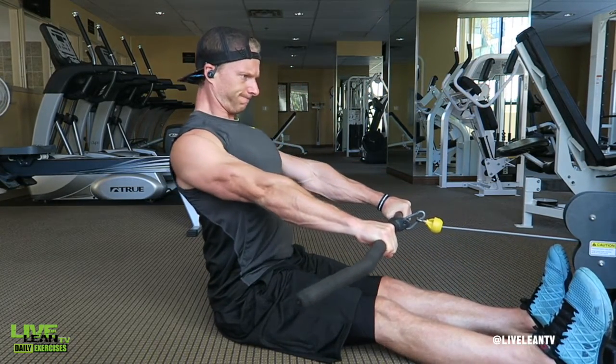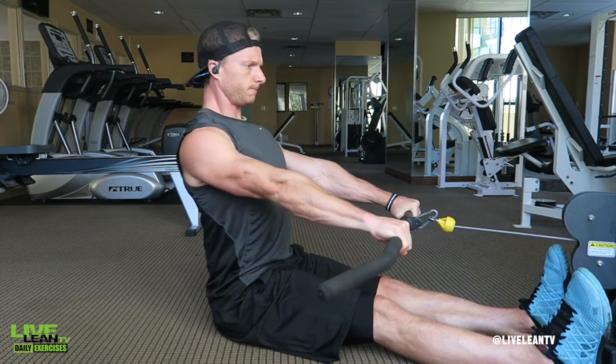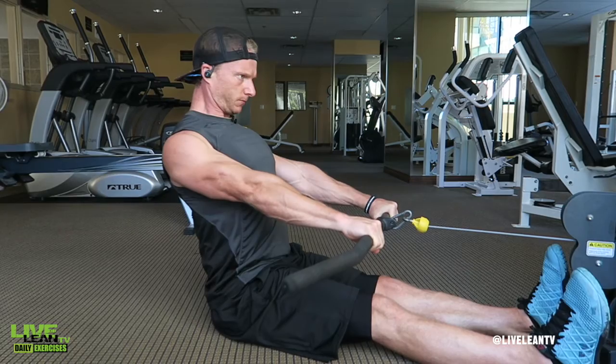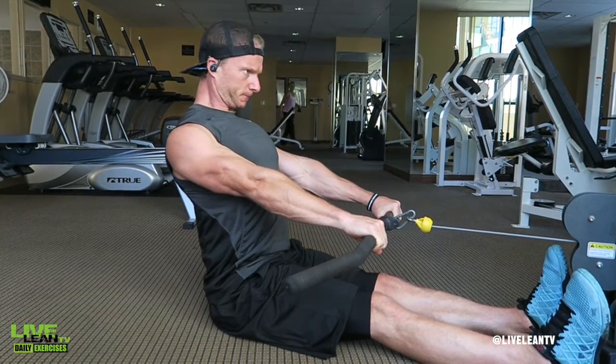To get started, sit down at a cable machine with a pulley on a low setting connected to a straight bar. Grip the straight bar with a shoulder-width overhand grip while keeping your arms straight, chest up and back perpendicular to the ground.